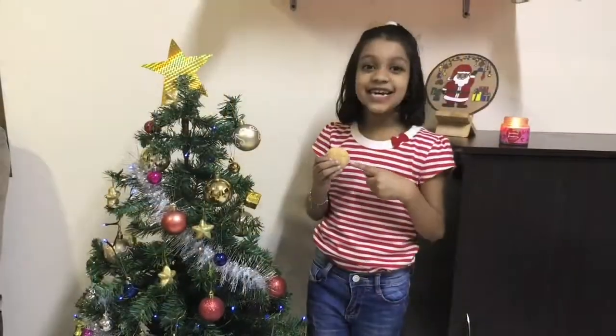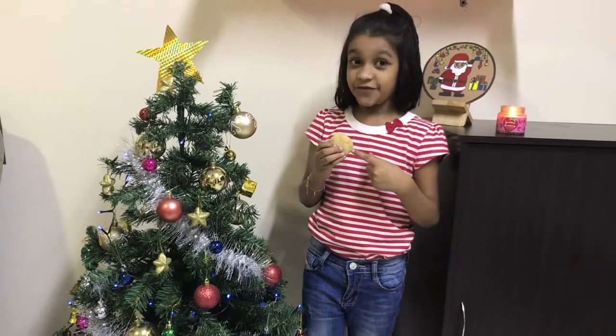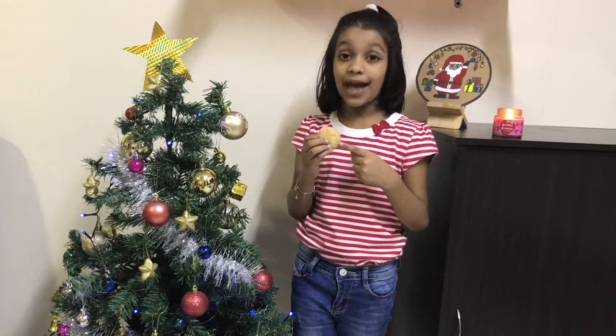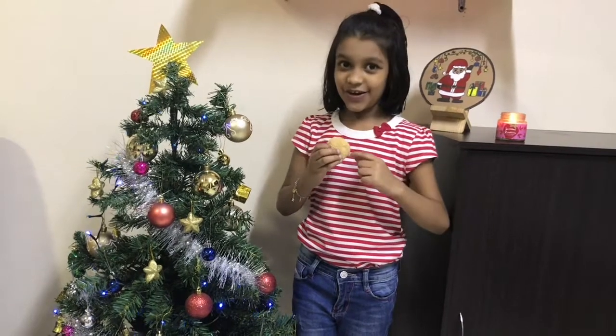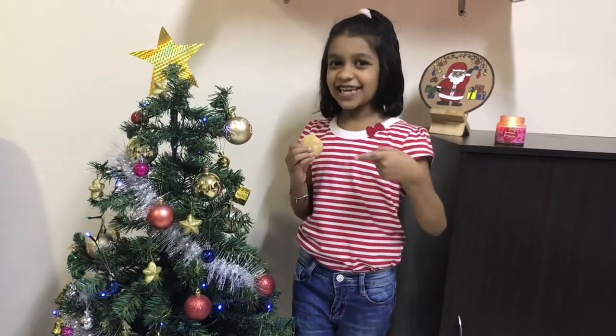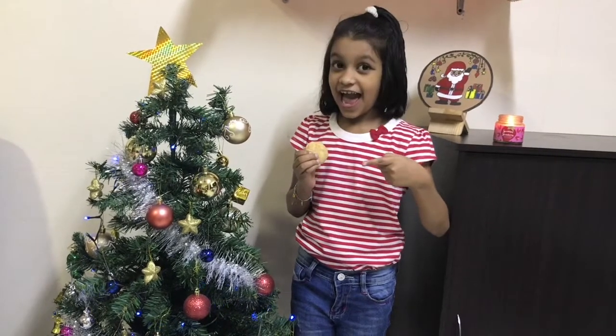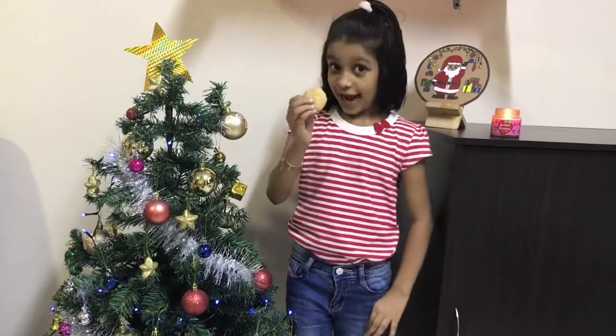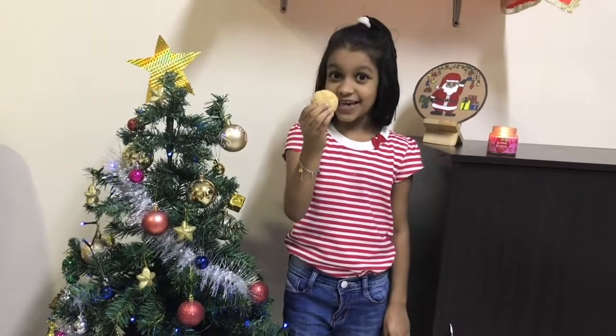This cookie is really tasty. If you keep this cookie with milk, Santa will definitely come and give you a gift! If you like this cookie, please like this video too, share and subscribe. Now let me eat this cookie — and Merry Christmas!